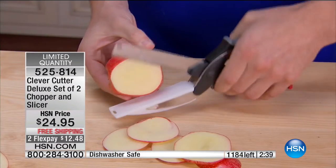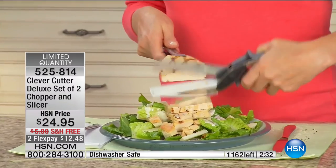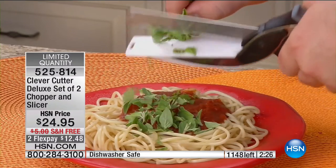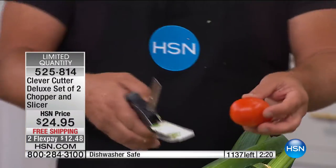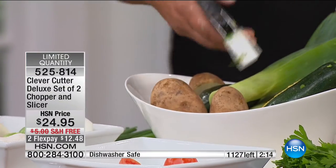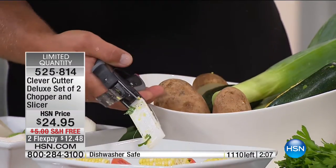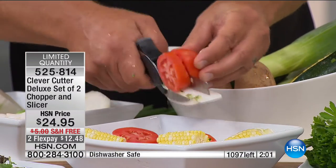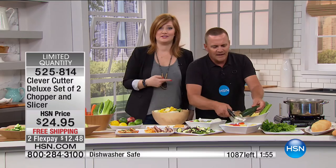Fresh herbs right on top of your pasta — all done. You can pass it around the table like a salt and pepper shaker and everybody can cut their own. Here, I'll cut this corn cob — look, it cuts right through the cob. If you've ever tried to do that with a knife, it's nearly impossible. It saves you a ton of time in the kitchen.